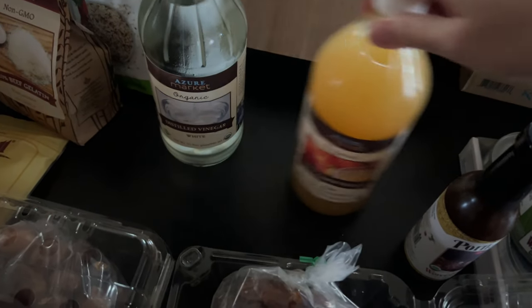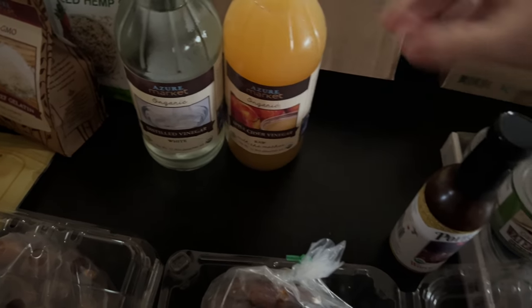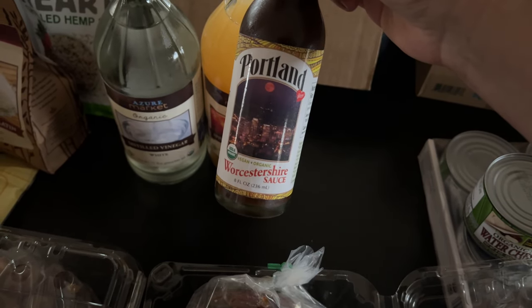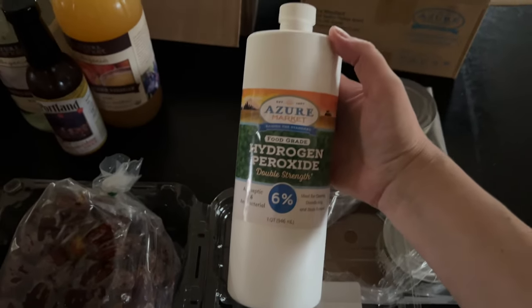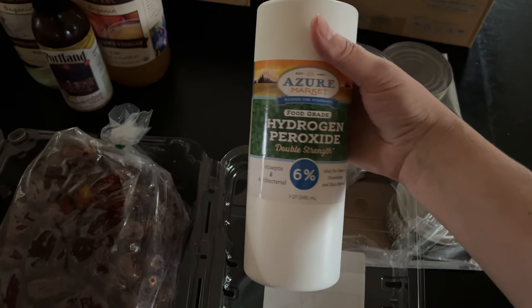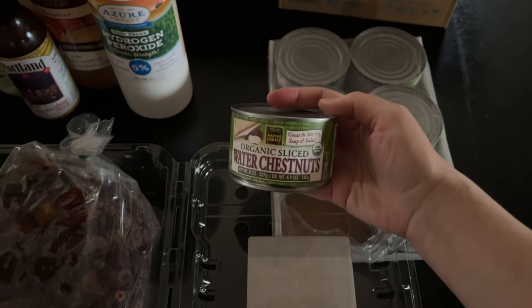Then some vinegars — I got some organic white vinegar for cooking and dressings. I don't use the organic one for cleaning. And then some apple cider vinegar. Some Worcestershire sauce — I'd never tried this brand before so I thought I'd give it a try. And this hydrogen peroxide, which I've read is good for cleaning and also for disinfecting produce.